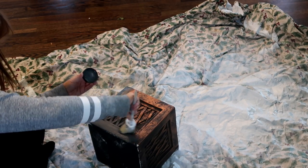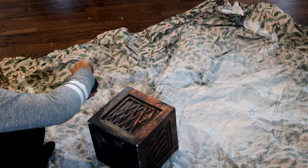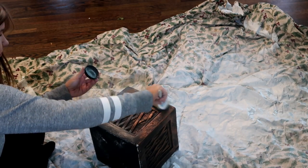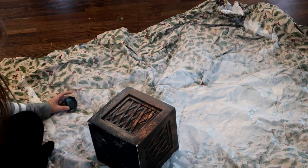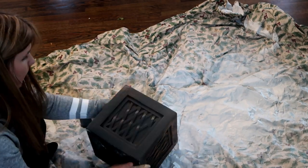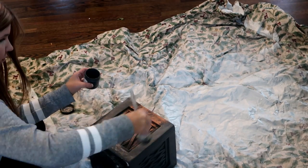I find that at thrift stores there are a lot of different trees, so if you do a little bit of work on them you can take a really inexpensive tree and make it look amazing. I was just going to chalk paint this on — I did one coat and wasn't even concerned if it covered all the way. I thought it looked nice with a little bit of that gold coming through anyways.